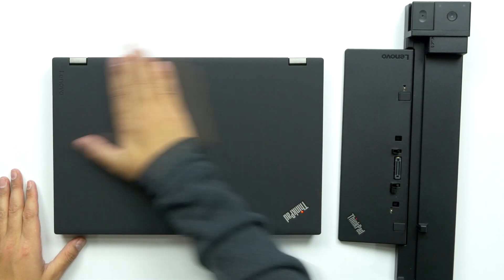Very, super nice. Absolutely love this laptop. Alright guys, that is it. Again, go check out those links down below. But as for now, get out of here.